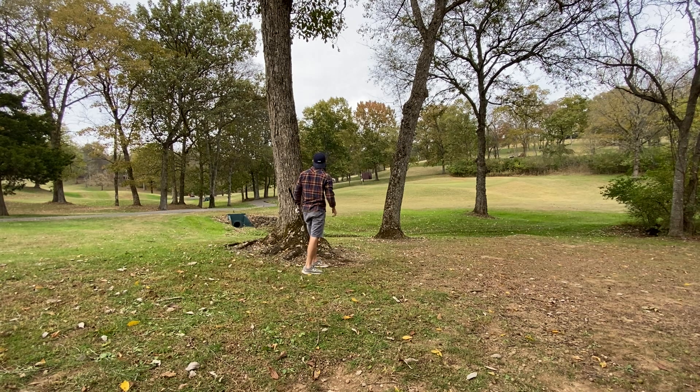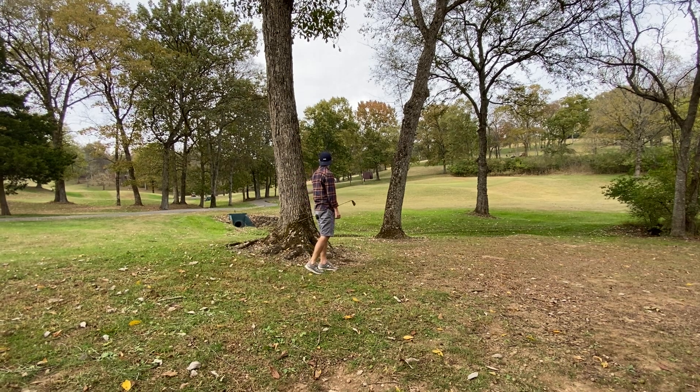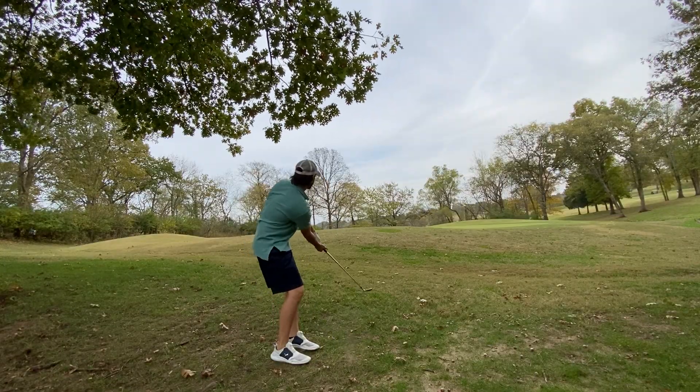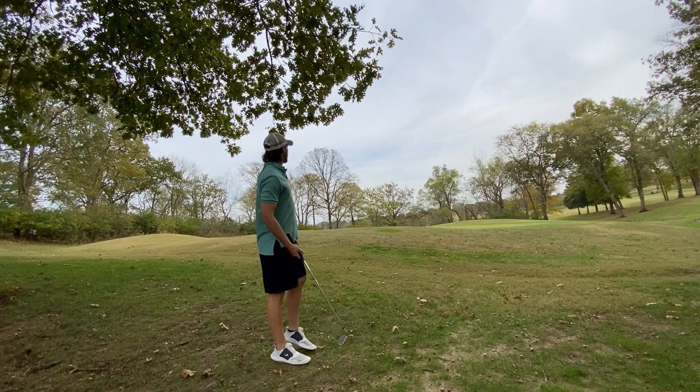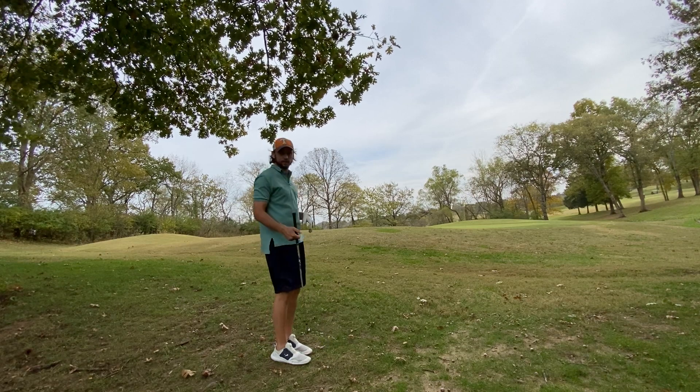Get down, get down! Oh, that's good — he's over there with me. That's exactly what I wanted. Stop! Man, that green is fast and downhill.